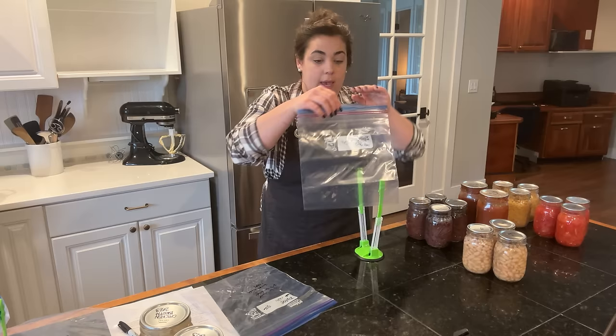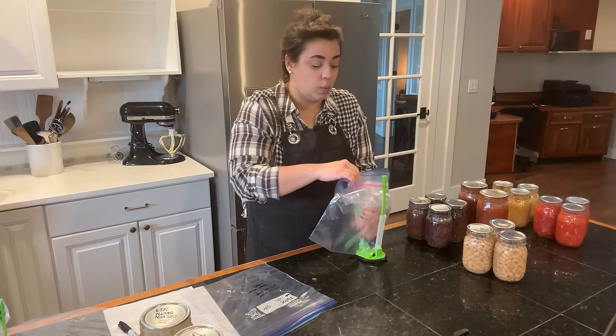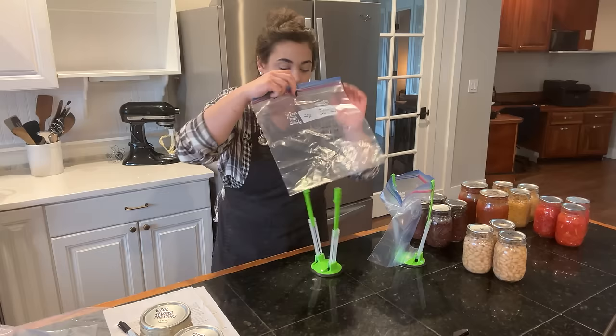We're going to go grab those blueberry muffins out of the oven and then I've got all my cans here so we can start draining and rinsing some of the beans for the chili and for the taco soup. I think my blueberry muffins are done — I do not want those to overcook.